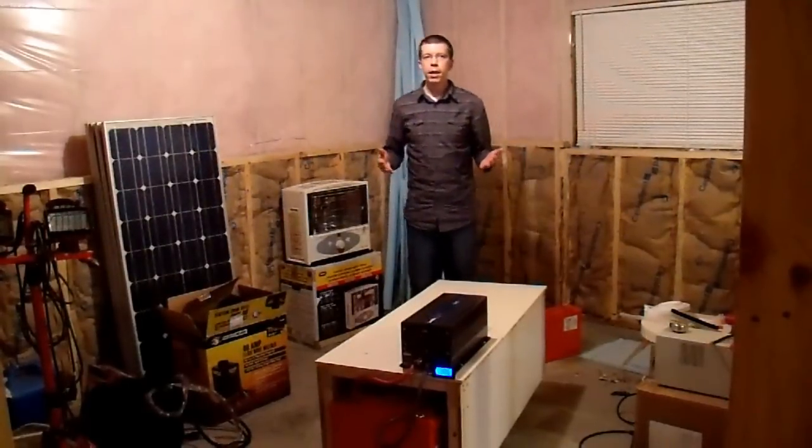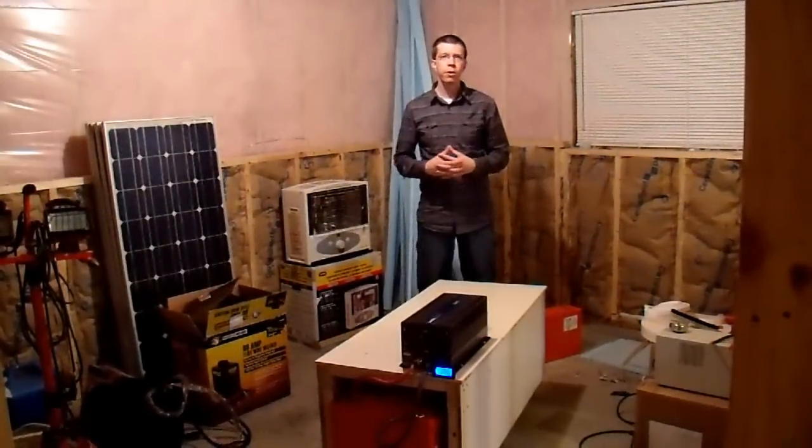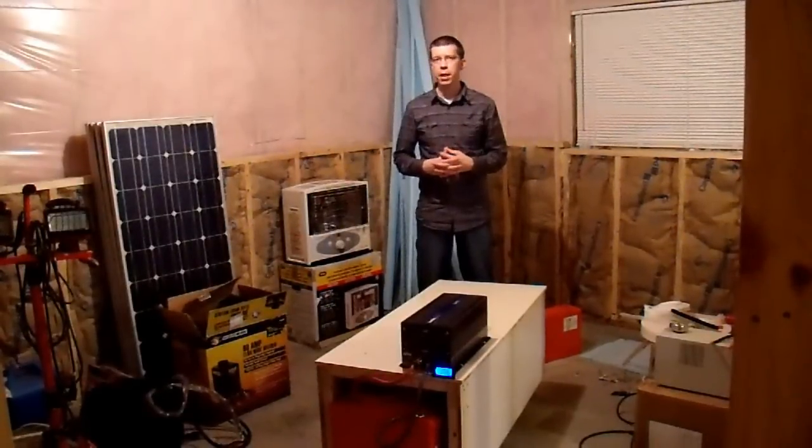Hi everyone, NeuralNar here, and today I'm going to be talking about my upgraded 1,000 amp hour battery bank, which is now somewhere around 1,400 amp hours according to standard battery specifications.